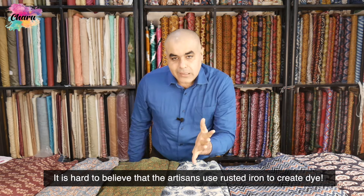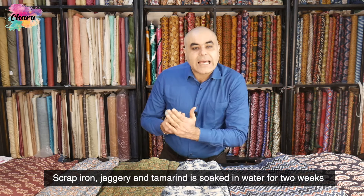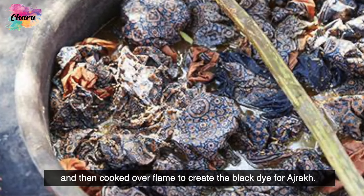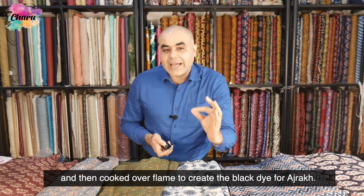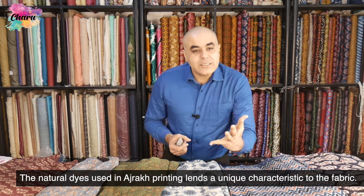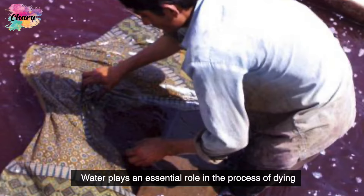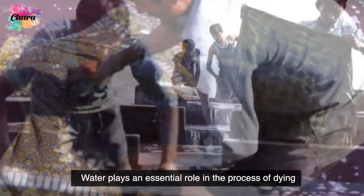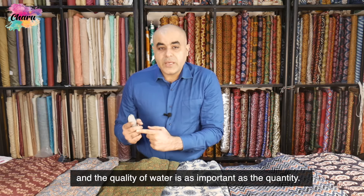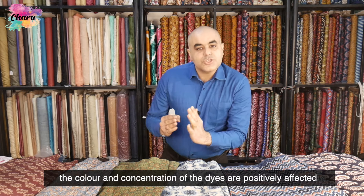It is hard to believe that the artisans use rusted iron to create dye. Scrap iron, jaggery, and tamarind are soaked in water for two weeks and then cooked over flame to create the black dye for Ajarak. The natural dyes used in Ajarak printing lend a unique characteristic to the fabric. Water plays an essential role in the process of dyeing, and the quality of water is as important as the quantity.